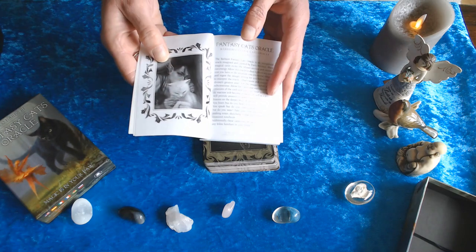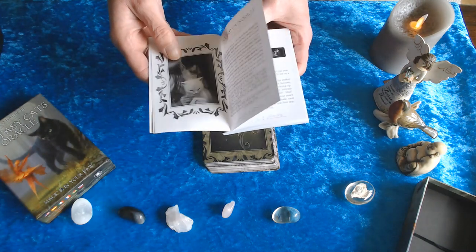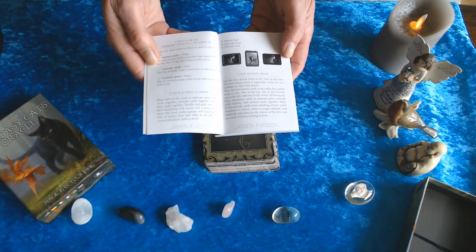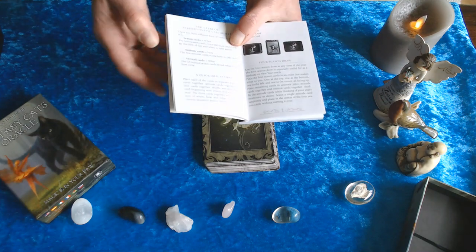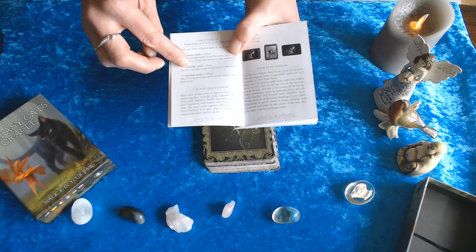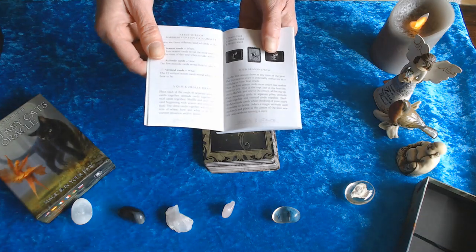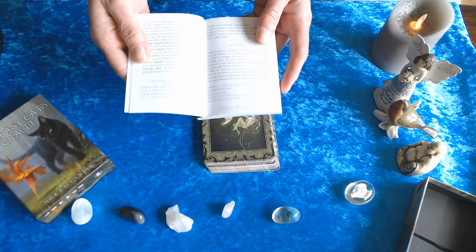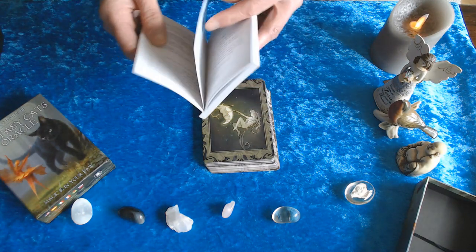You get a photo of one of the cards, then it goes into the author and illustrator Paola Barbary. Then you get the structure of the Barbary Fantasy Cats Oracle — it goes into the seasons, the attitude cards, and the vertical cards. There are four of each, although in the book it says the attitude cards has five, so that is a mistake in the printing.